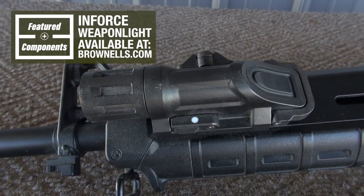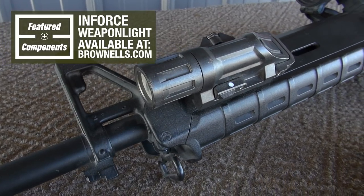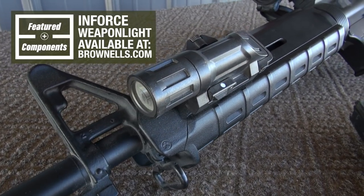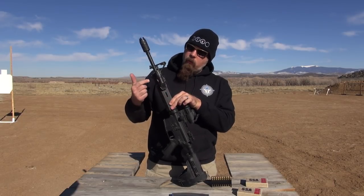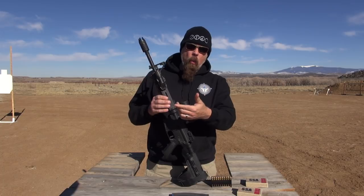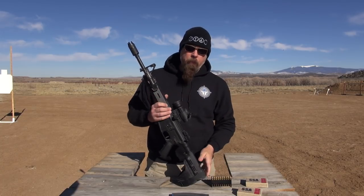On this side, you will notice that I have a flashlight. This is an InForce light, and I purchased it from the Brownells website. It's mounted to a Magpul forend — right here with a weaver rail — and I was just able to mount it right directly there.